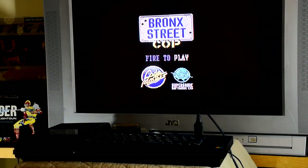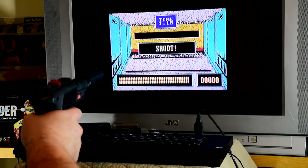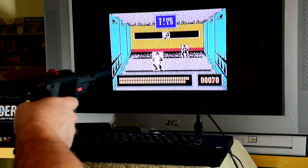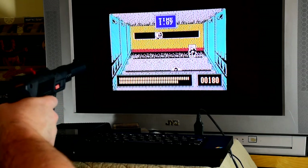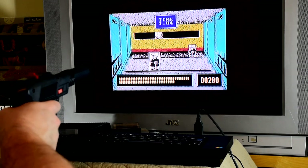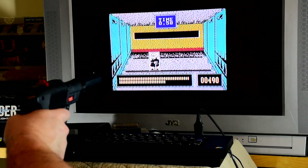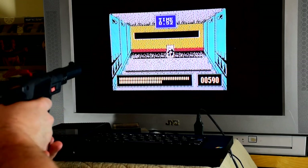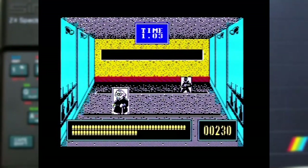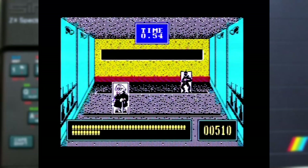Next up is Bronx Street Cop, which takes us right back into familiar territory. Again we start off with a shooting range, but this time there are also targets you have to avoid — these grannies, or at least that's what I think they are. Hit them and you'll take a major penalty to your score, which is a real pain as the other targets show up at random, so it can be quite hard to reach the required score goal. Not only are you up against time, but you also have an unlimited number of bullets. Thankfully some targets can be hit multiple times for more points, though some of those friendly targets might stick around on screen for what seems like an absolute age.